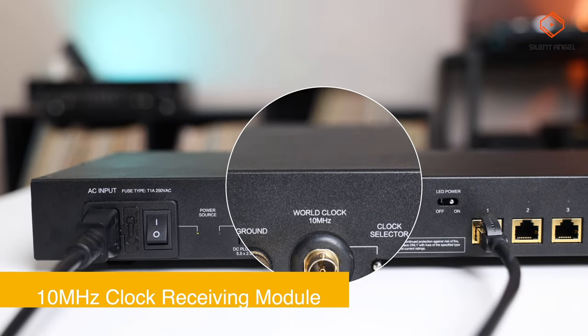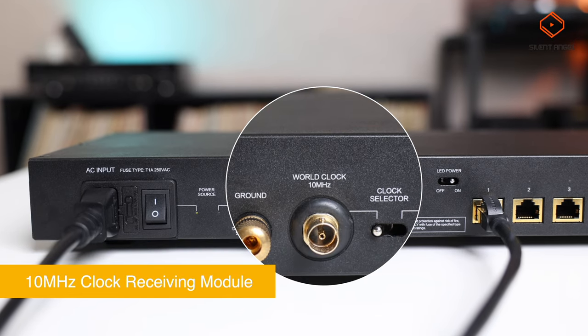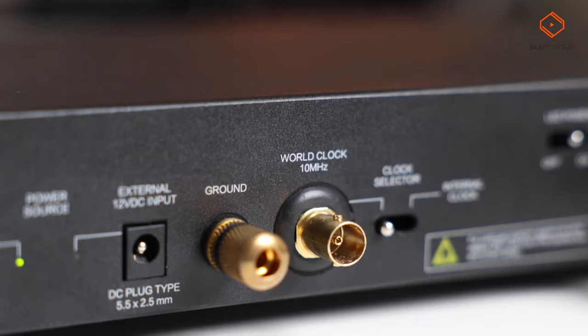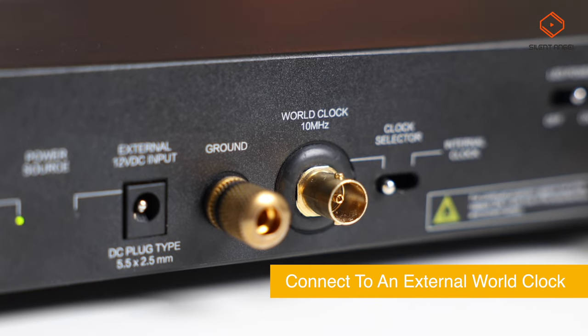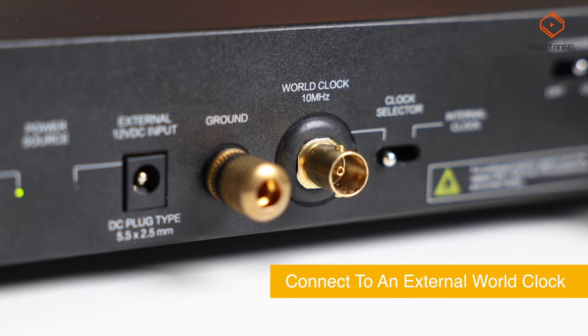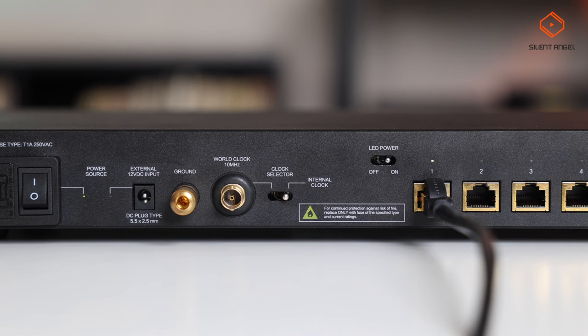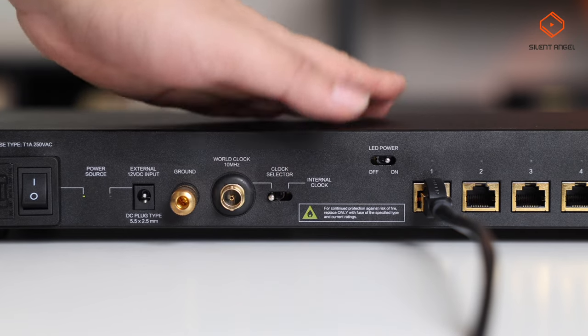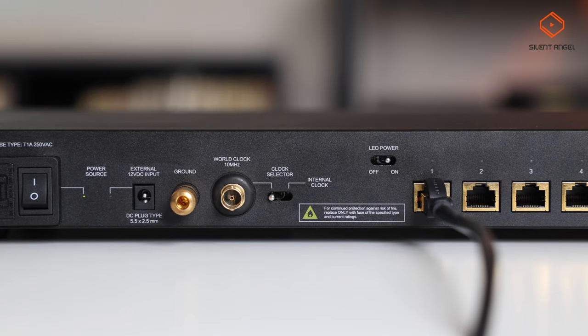On one of the BON N8 Pro models, there is also a 10 MHz clock receiving module, allowing you to connect to an external world clock to time data transmission. On models including the external clock module, you can simply set the switch to either the internal clock or world clock connector.